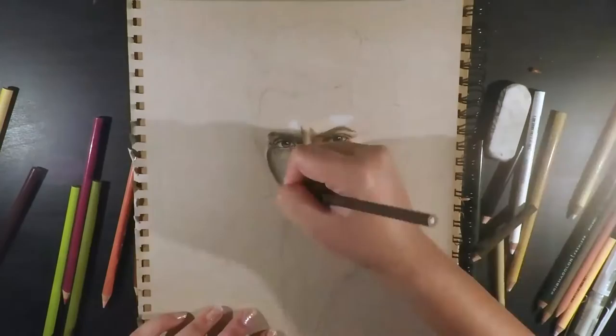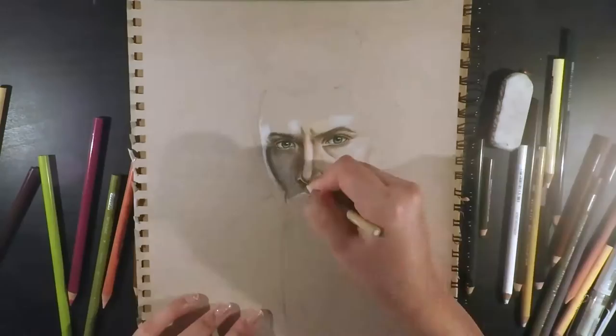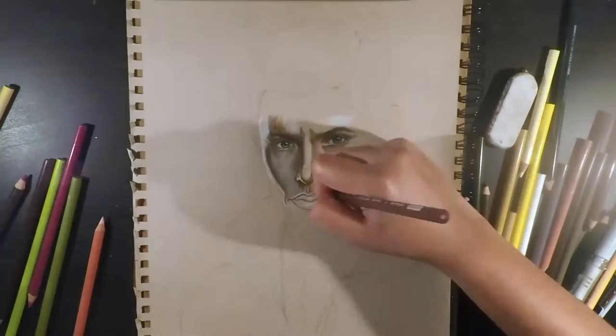The right hand side of the face is quite highlighted from the lighting, and from this you can definitely see the dark shadows cast from the left of his nose.